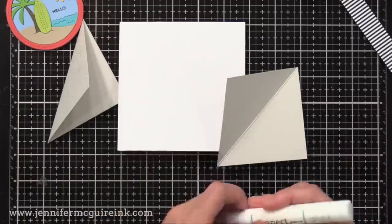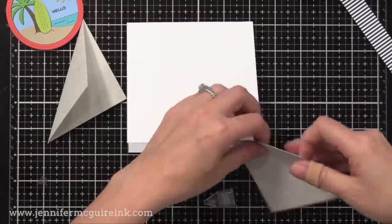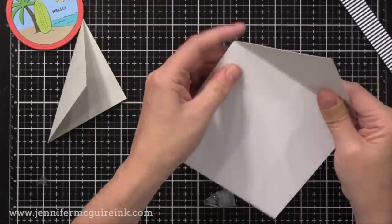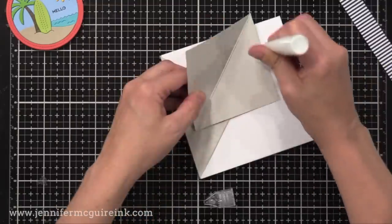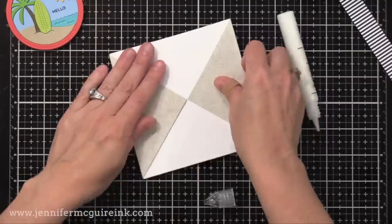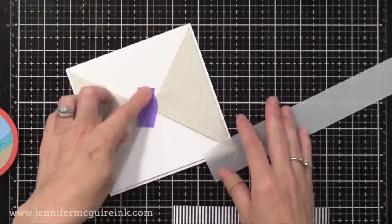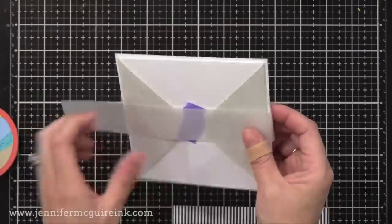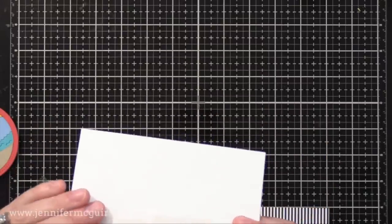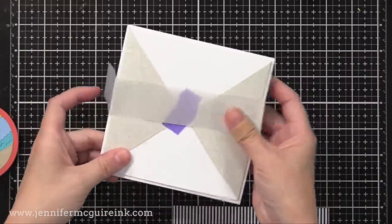Now it's time to glue the flaps onto the card. So on the inside back of each flap, I'm putting some strong adhesive and then wrapping it around our 5 inch by 5 inch note card. Remember to try to get it as tight as you can around it so you don't see any gaps on the side. After I did this, I glued this onto a 5¼ by 5¼ inch piece of white cardstock for a finished look. Now it's time to create our little belly band. I taped the flaps down temporarily just so they don't move around, and then I wrap my vellum around it, fold it, and then tape the ends together.